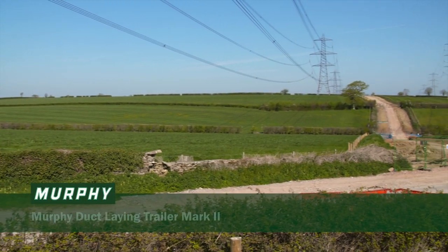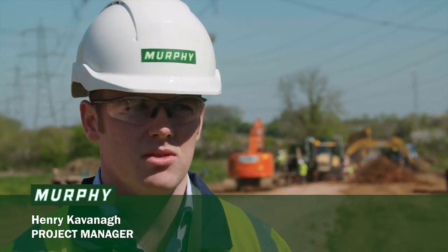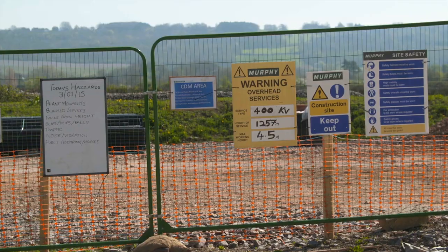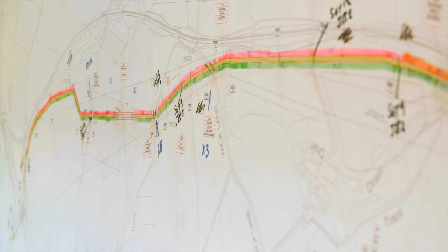As part of the electrification of the Great Western Mainline Railway from London Paddington to Cardiff, new electrical connections are required from trackside substations to the National Grid substation. We carried out the project on behalf of National Grid, our client, and the connection is formed of a double cable circuit connecting the existing Malcolm 400kV substation to a newly constructed trackside feeder at Tingley Junction.